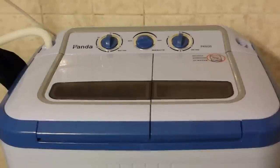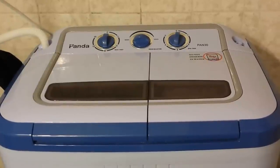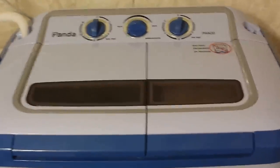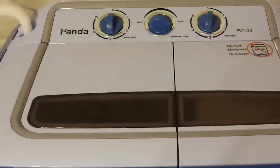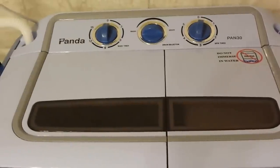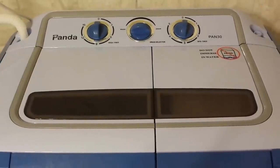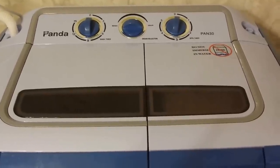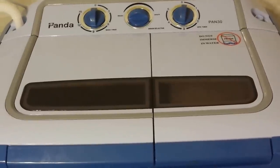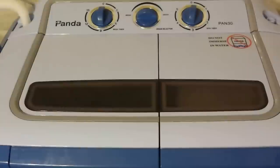Hey there YouTube, I have a little something related to technology but off the beaten path of what I've covered before, and that is the Panda twin tub washing machine. It's basically a portable washing machine that is a more automated way to hand wash clothes. This isn't like a fully automatic top or side load washing machine — it has some mechanical components, it'll agitate the clothes and spin them, and it actually gets the clothes pretty clean.